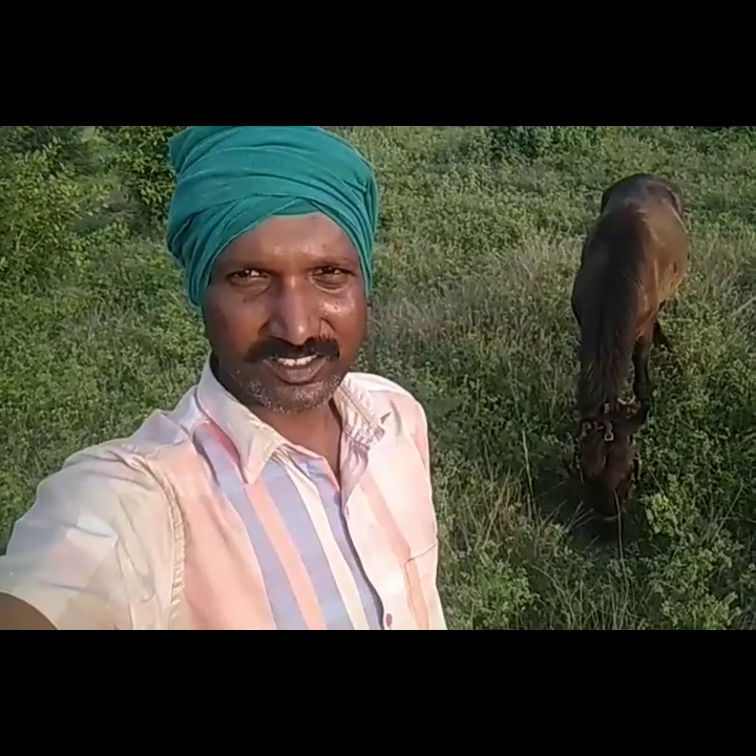Hello everyone. I am talking about the story of the Kudra. The Kudra is called Pandi.